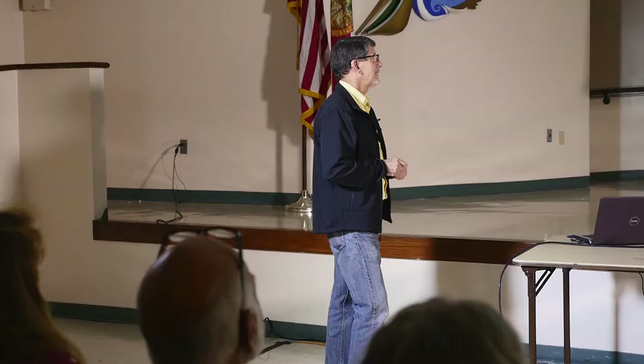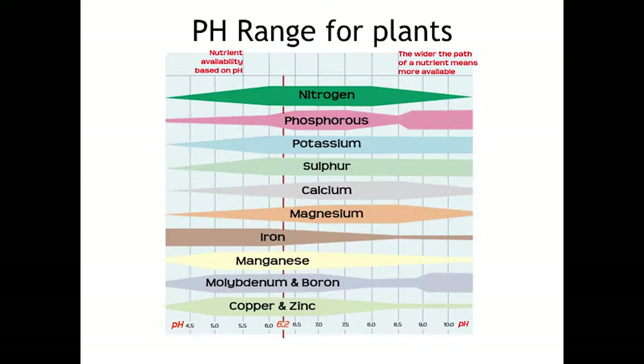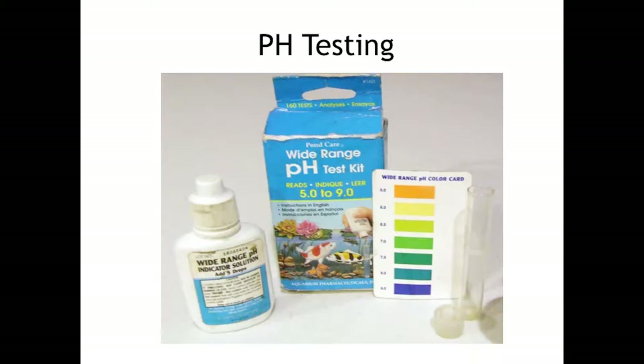I know some commercial growers keep their pH right about 7. This shows you the pH range for all plants, so it shows you what the perfect pH should be. I just use a cheap pH test kit. You can buy pH meters — they're about $70 — but they have little tips you have to keep clean, they corrode, and you have a lot of problems with them. This cheap kit is only about under $5 and it works well.